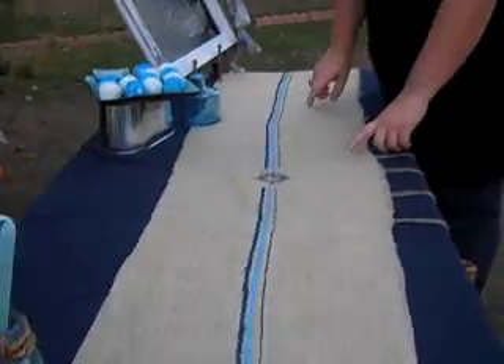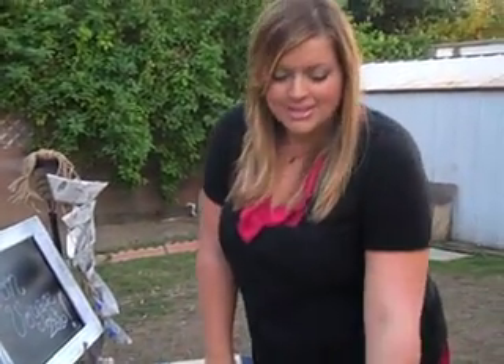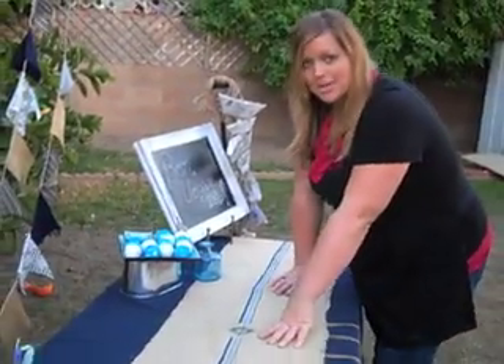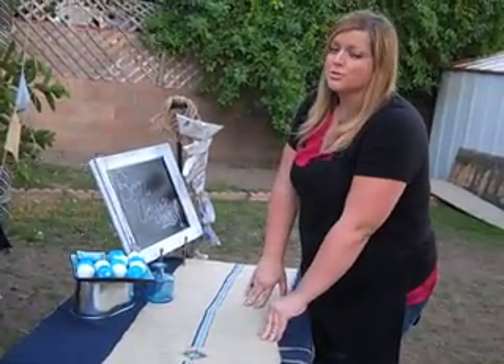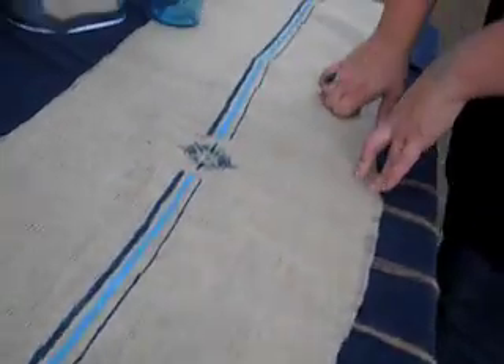Table runners are the cheapest way to add a little accent to your table without breaking the bank. Table cloths are expensive, unless you use this, which is just a sheet that I got at a thrift store for $2. And then I have this, which is burlap, and you can get it at the fabric store for $1 or $2 a yard. I got this for $2 — about three and a half yards. I just cut a strip; I didn't cut it straight at all. It's all frayed and gross looking, but it's sailor themed — it's been out in the ocean, it looks rugged, so it's okay.